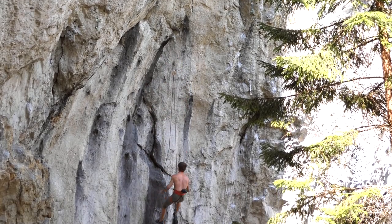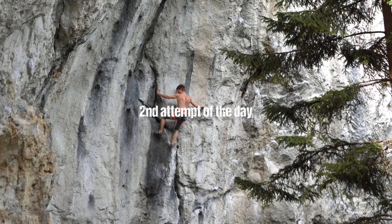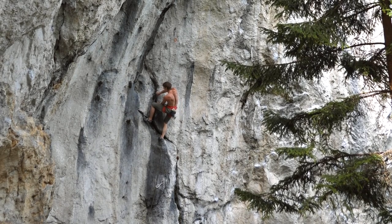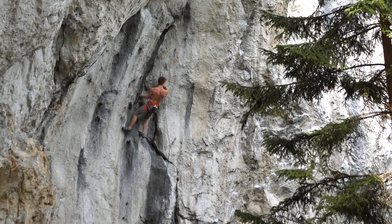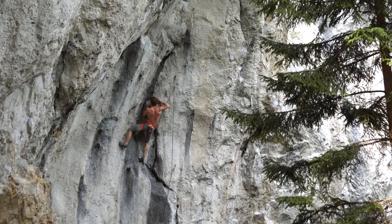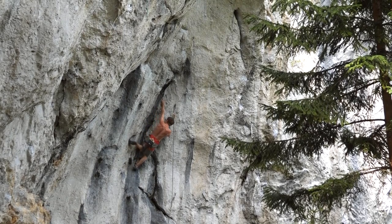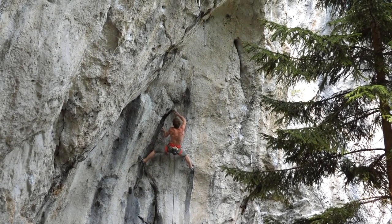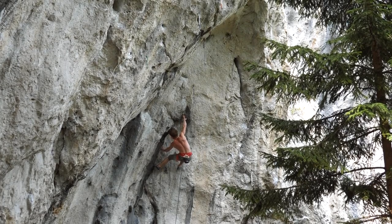The problem I had during this attempt — as you can see, I fell — is that one hold of this first rest is still wet. About one hour ago it was still in the sun, and the sun kind of dries the rock superficially so that the holds seem dry. But as soon as the sun goes away, it gets cold again and the water comes back to the surface. This happened with one of the holds of this first rest, and unfortunately I had to climb the first crux with a slightly wet left hand, which is really crucial because you have to crank down a sharp edge.